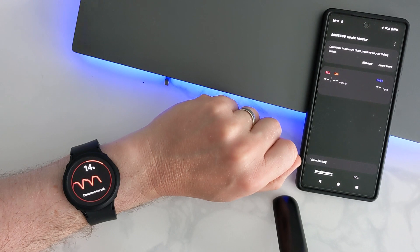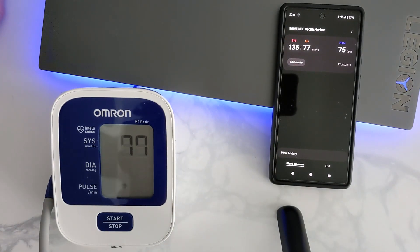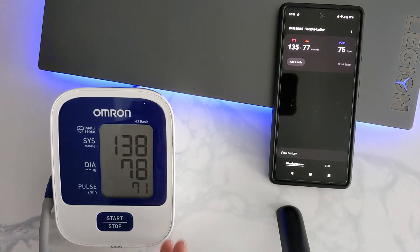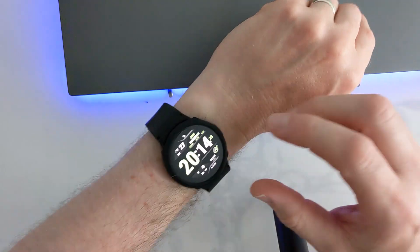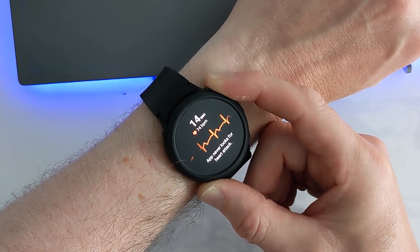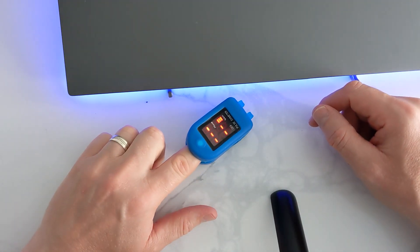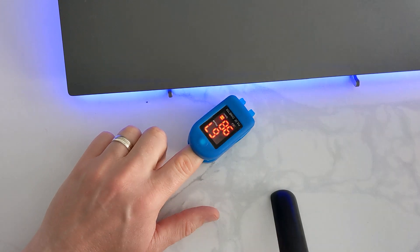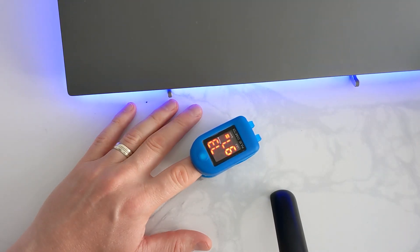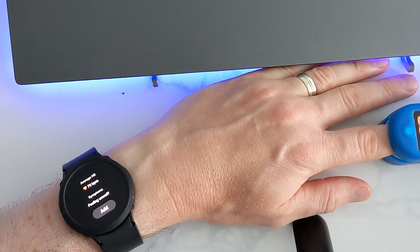Now let's test the watch to see how accurate it is against the blood pressure monitor and see what the readings come out like. The results are very close. Now I'll try the ECG monitor to see what that one comes up with. Both results are very close as you can see. Thank you for watching — we'll see you next time.